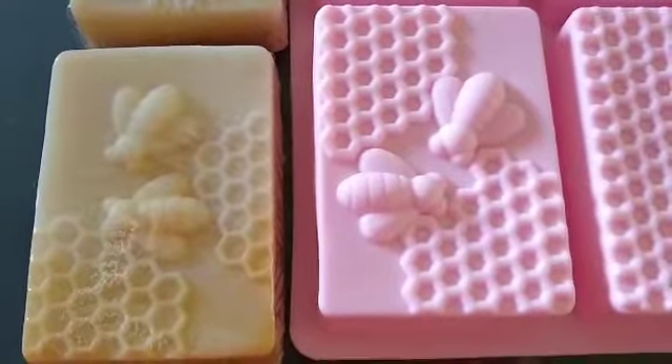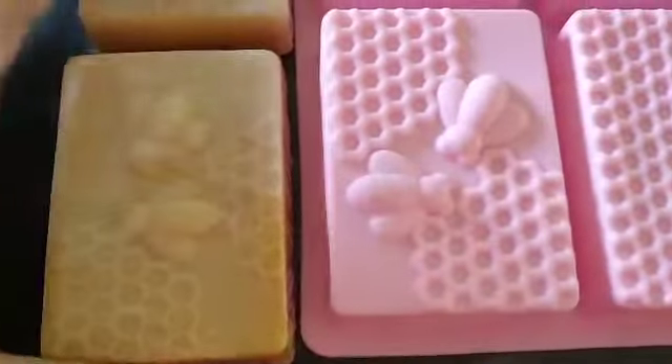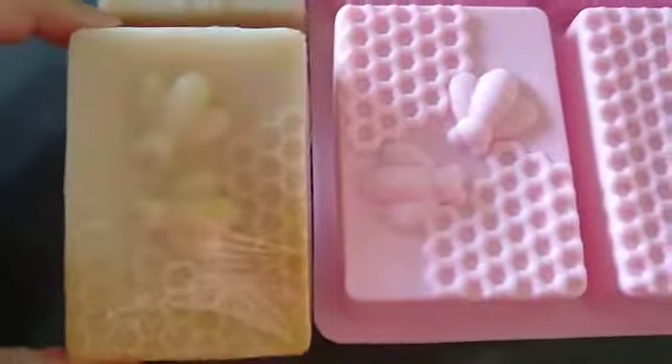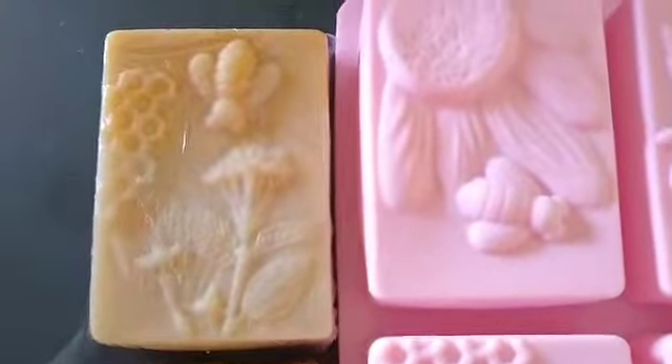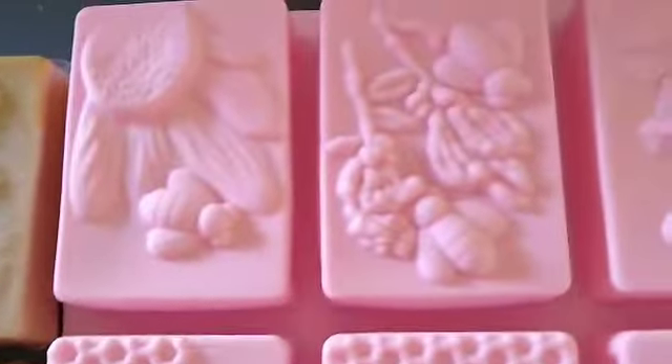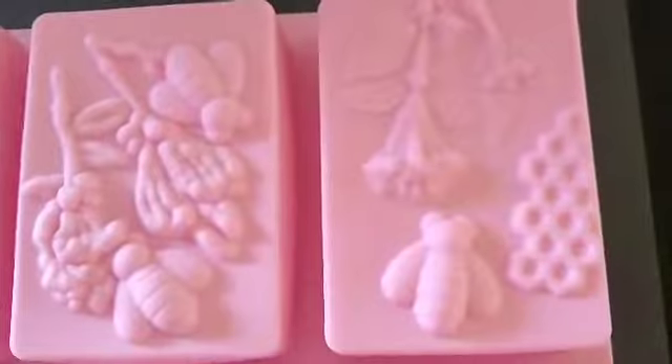Hey everybody, this is Tanya with Suds and Buds Soaps. I wanted to show you guys one of my soaps — the oatmeal milk and honey — which you can get in six different designs with this particular mold, featuring different designs with flowers and bees.